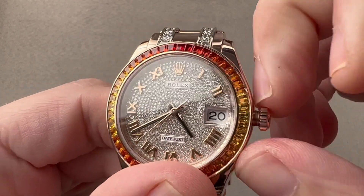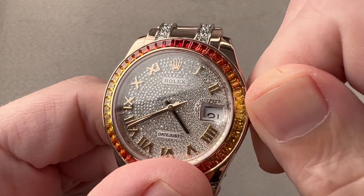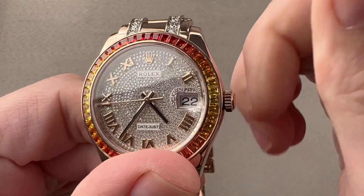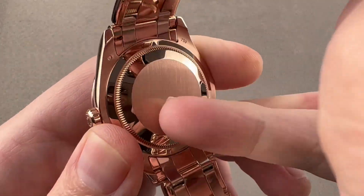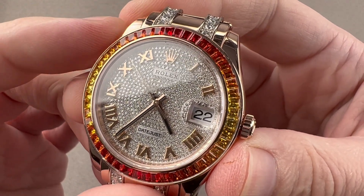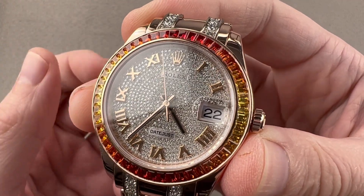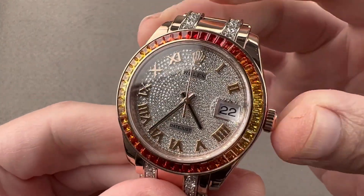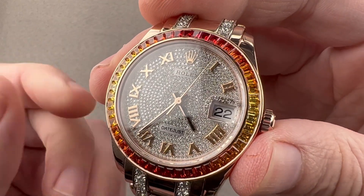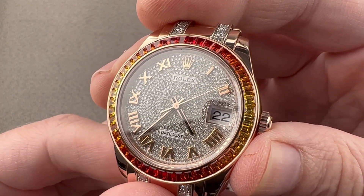The watch has caliber 3235 internally, a Rolex manufacture movement. We have hacking seconds, a quick set date, and very little play in the hands when you operate these Rolex movements. Solid case back. Caliber 3235 is a bi-directional winder with a winding rotor that uses a ball bearing. 70-hour power reserve, stop seconds, quick set date, 4 hertz beat rate, 31 jewels, COSC chronometer certified. Rolex then takes the chronometer certified movement, cases it up, and tests it in six positions so that it will run no worse than minus two to plus two seconds per day. That is the superlative chronometer standard, and it is exhaustive.